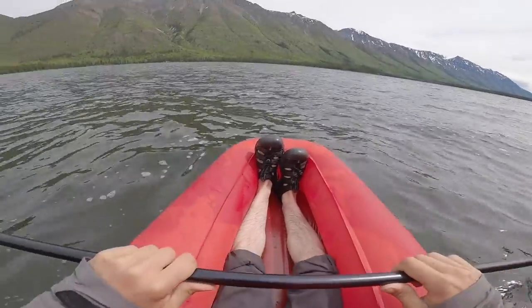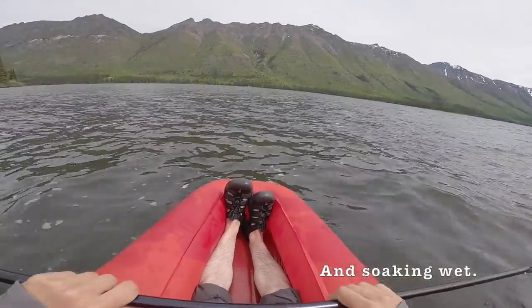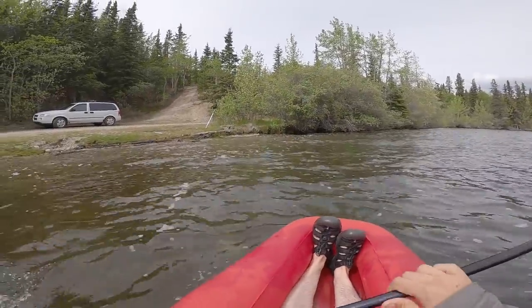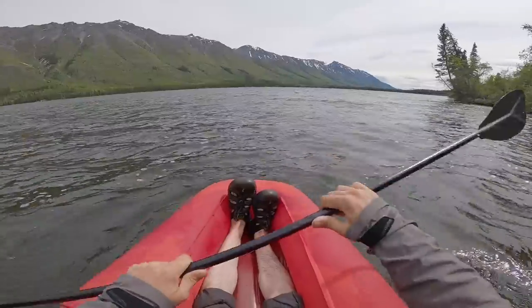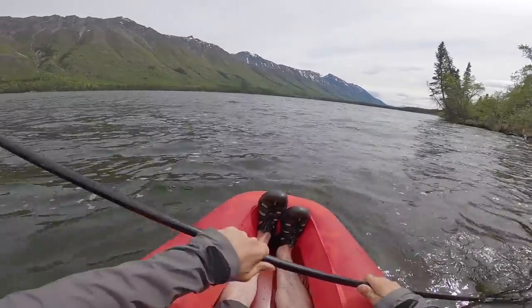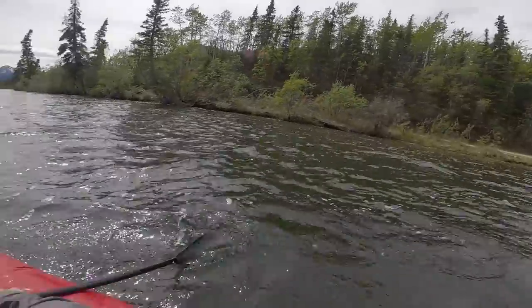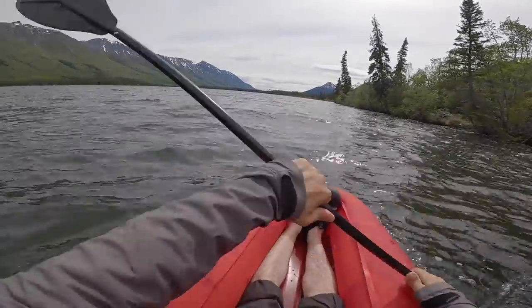I didn't put a liner on the bottom so my butt's already getting cold. I'm not going too far out right now until I get the hang of this thing. I'll try to get out in some of these bigger waves and see how it handles. Not bad — but I'm not really getting anywhere.